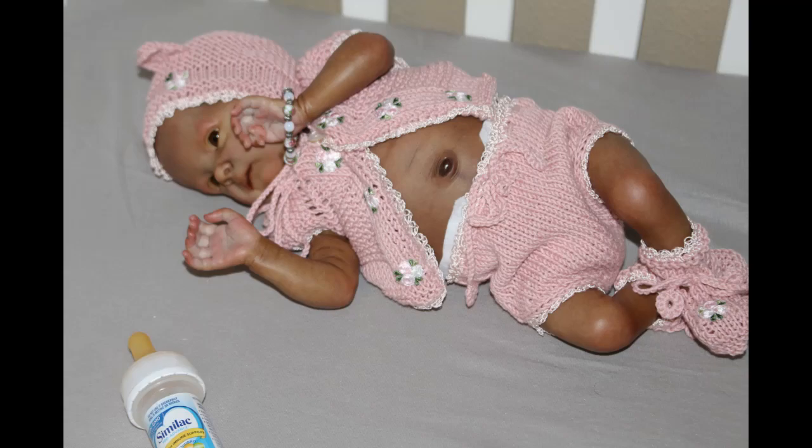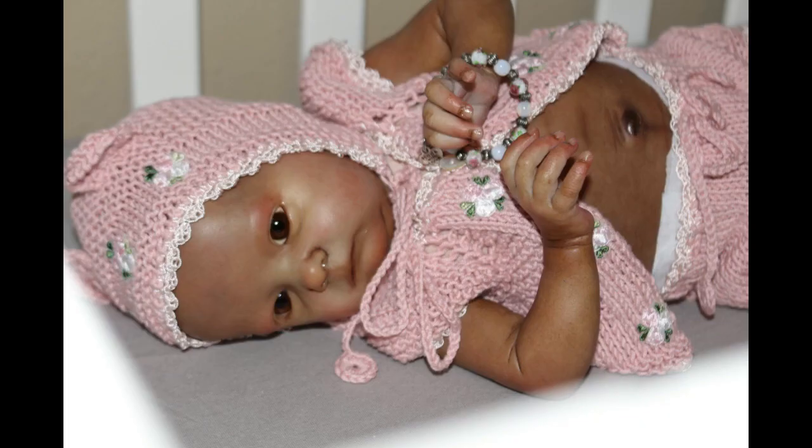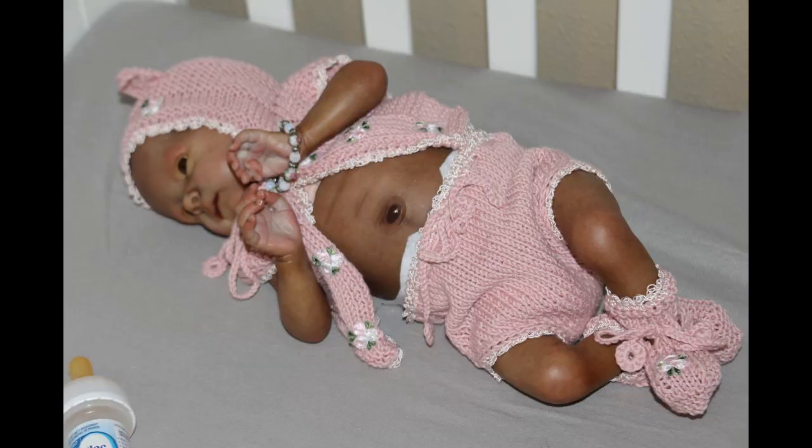Both babies are painted in totally different skin tones. I am looking forward to painting Tink at least three more times — in Caucasian, biracial, and a dark AA — just to show how much I enjoy painting this little one, and I just want to see what she would look like in all of the different shades.